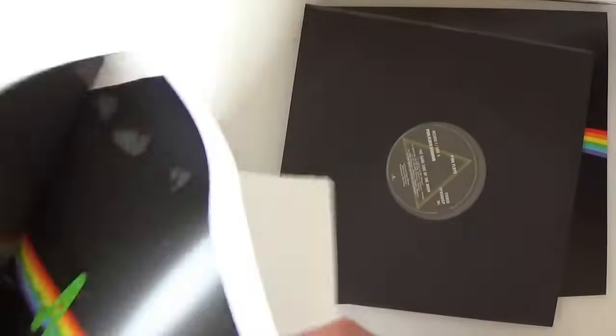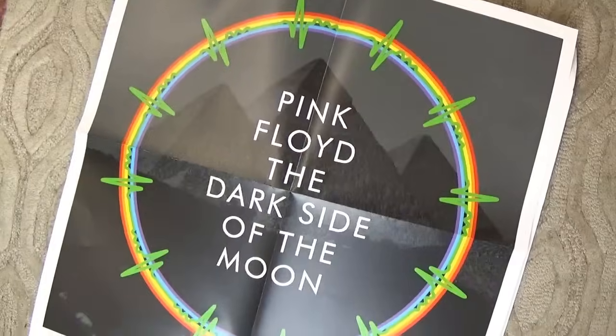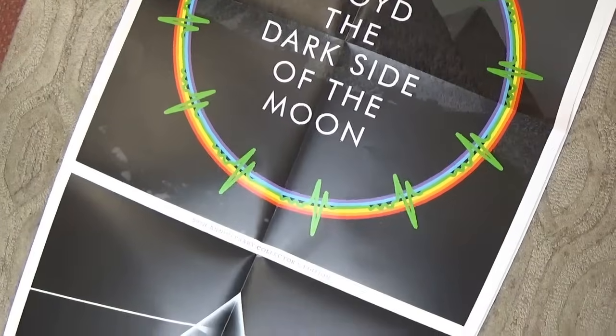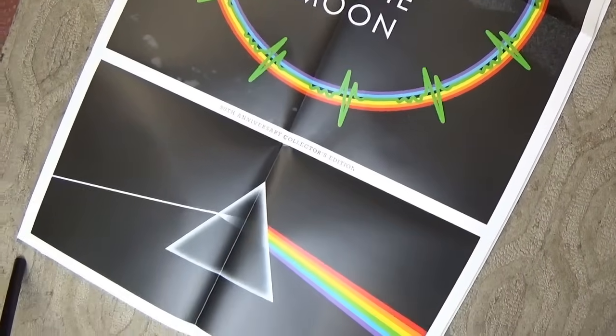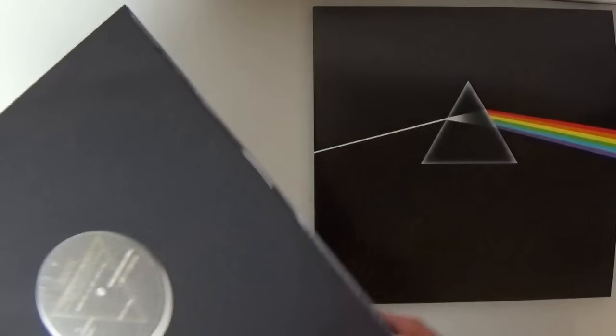It comes with a poster! Let me get a better shot of this on the floor. It's a new poster — wow — combining a few elements with the pyramids and other design elements. Very nice.